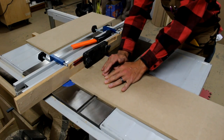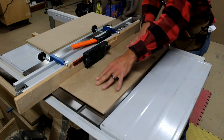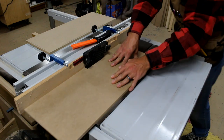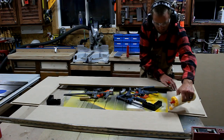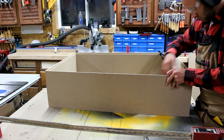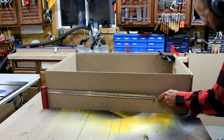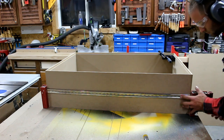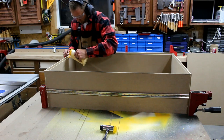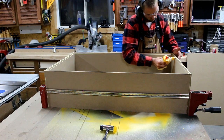I head back to the table saw to put a rabbet in the drawer sides. We can now assemble. I run a bead of glue on the inside rabbet for the bottom.